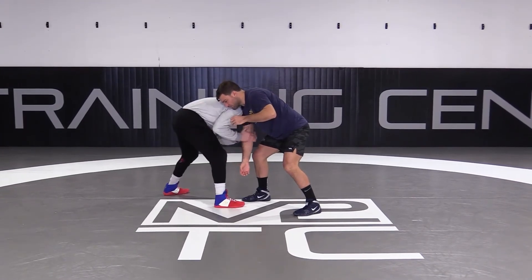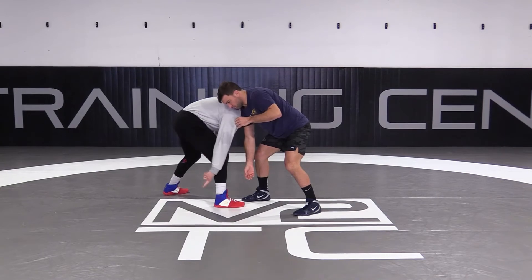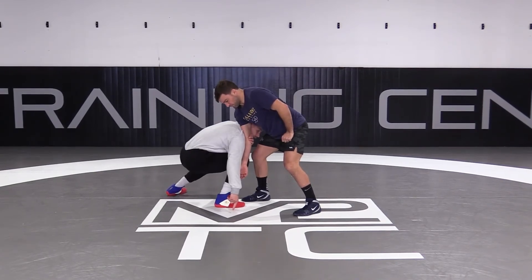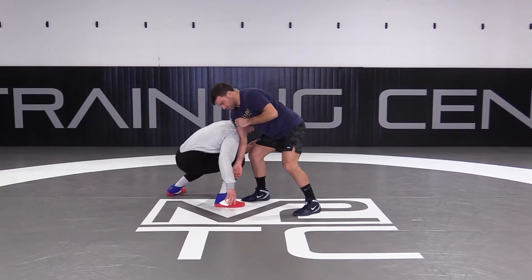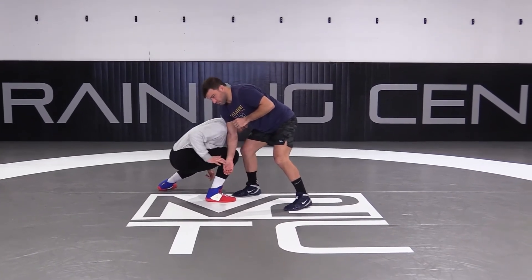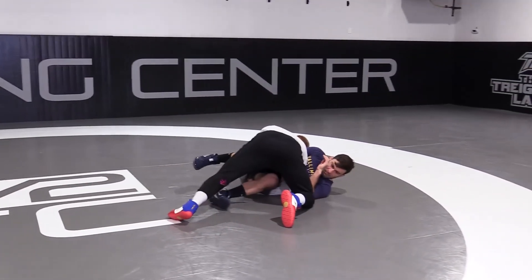As soon as this arm gets in front of his leg, I lower my level, drop my butt down, so that my shoulder can slide into his elbow. Once I slide into his elbow, I'm going to shoot my double leg, and I'm going to try to get my chest up, my hips in. Chest up, hips in. This is the key that takes you off.